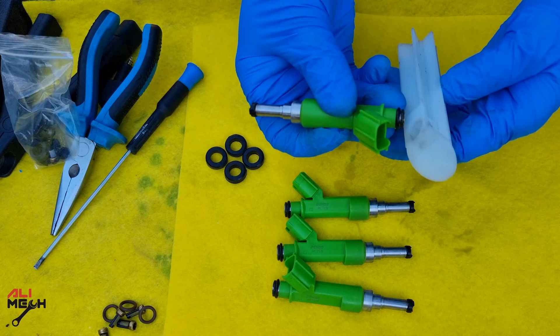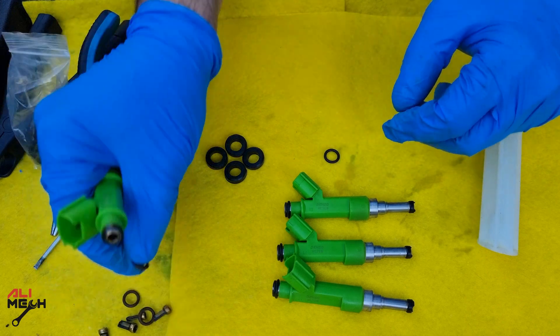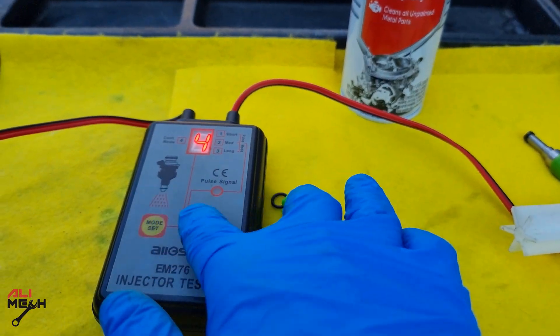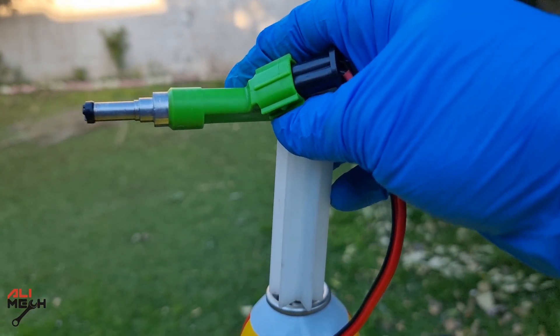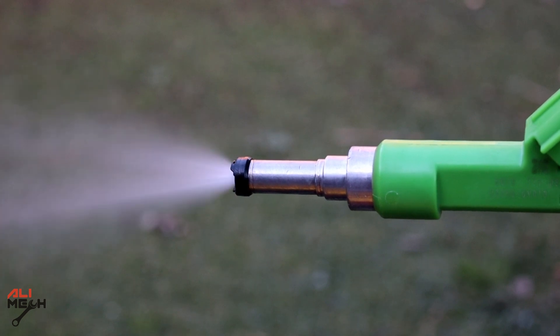Next I'm going to use this universal fuel injector adapter. First I'll remove the new o-ring and put one of the old o-rings on in case of damaging it. I've connected it to the fuel injector tester on mode 4 — a continuous pulse — you can hear the solenoid sound. Now I'll insert it into a carb cleaner or choke cleaner can and press it. This is the extra cleaning step — here is how it looked before the ultrasonic bath, and here is how it looks now. Even the spray sound is different.